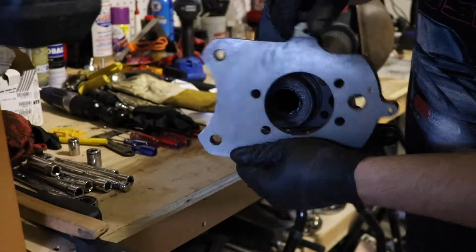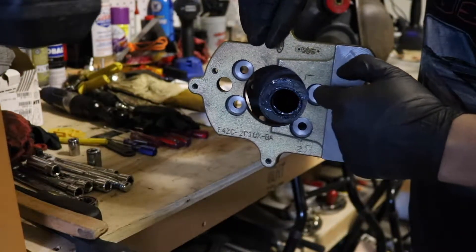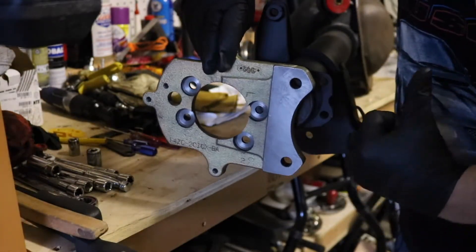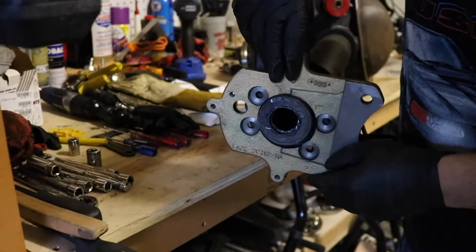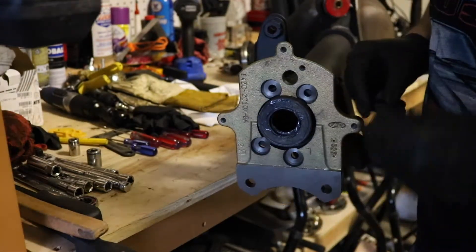And how do you know it doesn't go in the other way? Two reasons: one, the bolt is going to be recessed inside here, and two, when you put the caliper on, remember that the caliper is facing the rear of the wheel well. So this is where your caliper bracket mounts, and it will go in just like so. Then get your bolts and start threading them in.